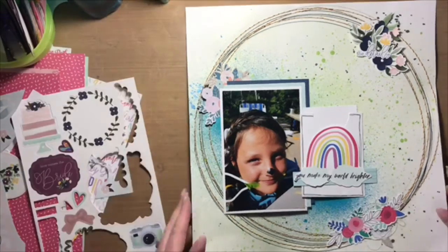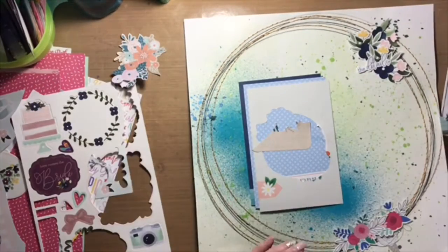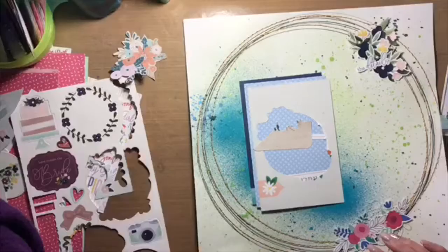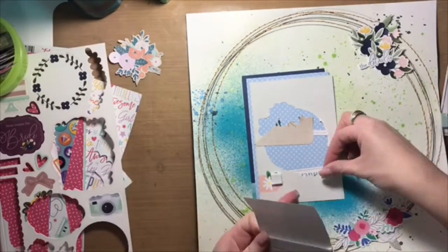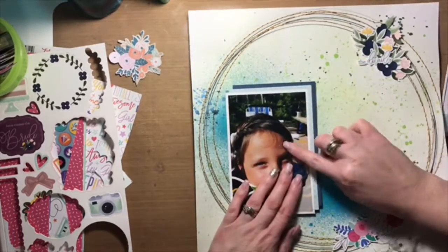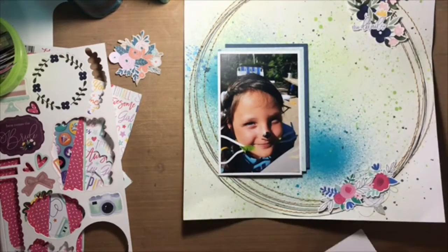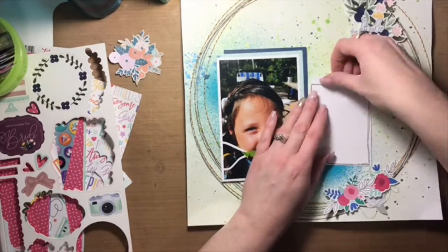I dove into my stash to create the embellishment clusters and the photo mat — the mats behind the photo that you see. I trimmed my photo down just a little bit so it wasn't quite four by six inches and then layered some journaling cards from my stash behind the photo. All the flowers going into the clusters also came from journaling cards.